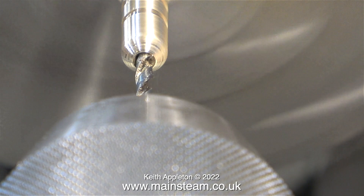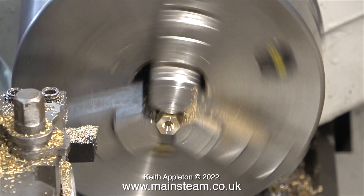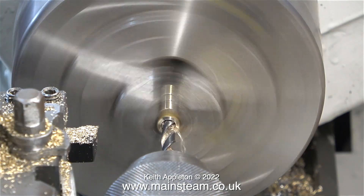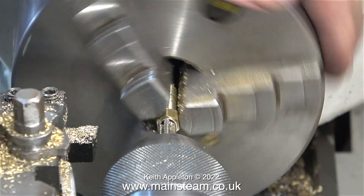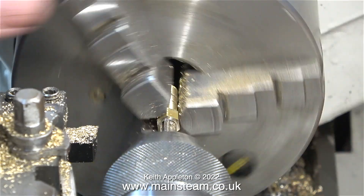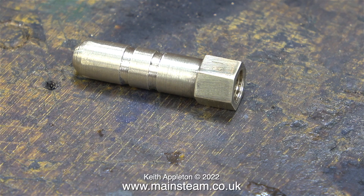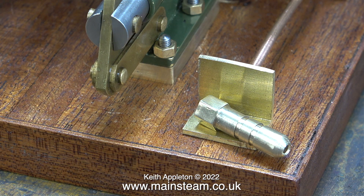On screen you've been watching me make this silicone rubber tubing adapter. Here I've turned it round in the chuck and I'm drilling it tapping size for quarter by 40 threads per inch, and now I'm tapping it quarter by 40 threads per inch. It's a very simple part and in no time at all here it is on the bench. The two shallow grooves are not just for decoration — they help to hold the silicone rubber tubing in position and prevent any leakage.